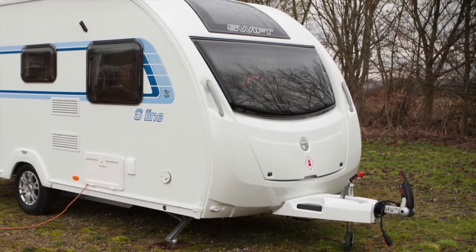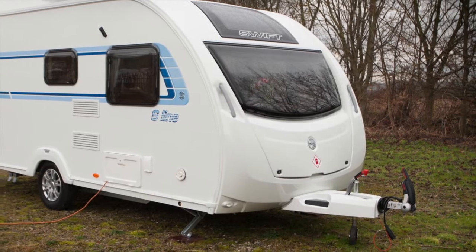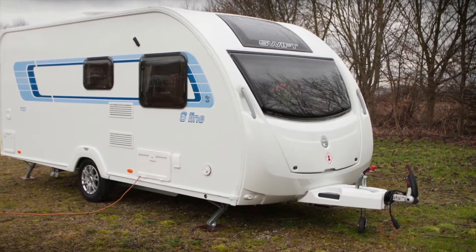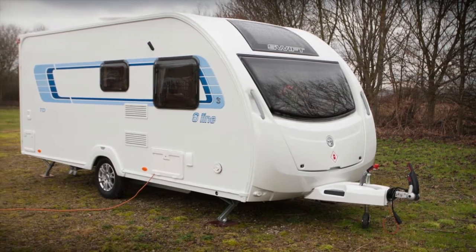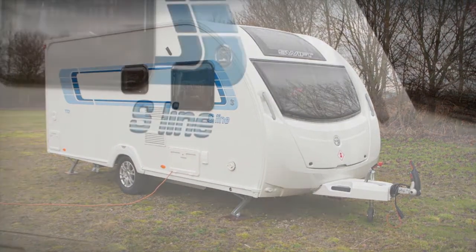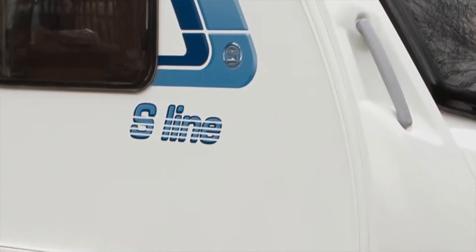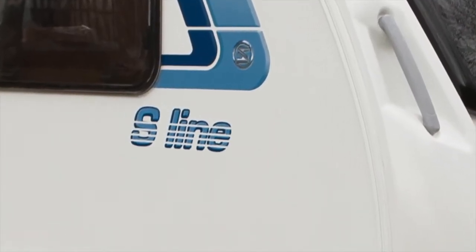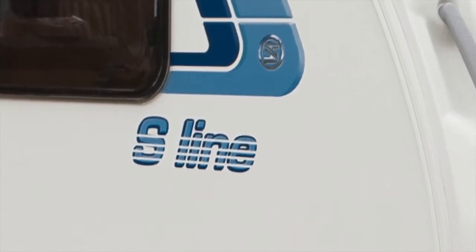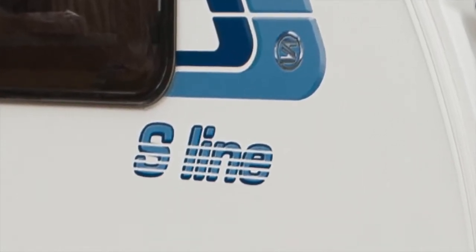Special edition caravans always give you more for your money. You get extra equipment compared with the standard model and you get different fabrics to make your caravan look different. Kimberley Caravans has a range of special Swifts called S-Line, based on Swift's Sprite range. The family layout S-Line TD is a special edition version of a Sprite Musketeer TD.